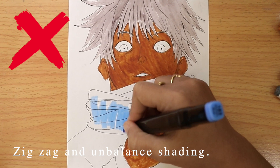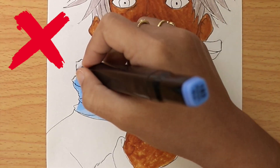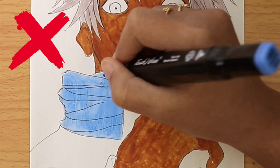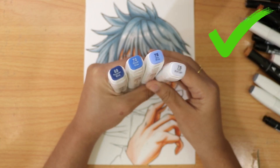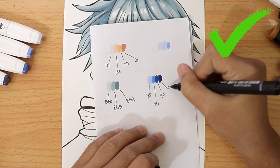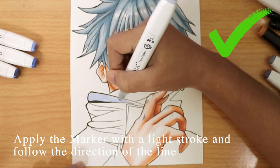Zigzag and unbalanced coloring will not give you a nice result. Instead, apply the marker with a light stroke and follow the direction of the lines until the color becomes accurate and balanced.